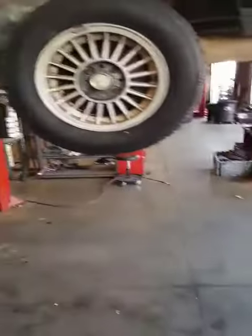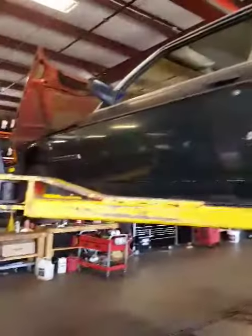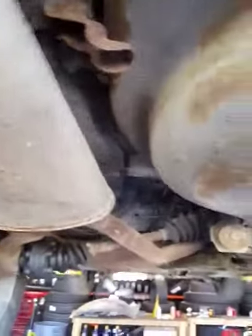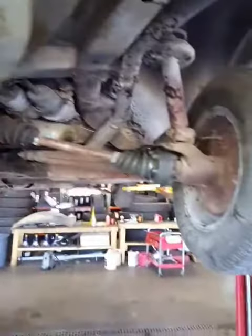Okay so we're at the shop and we've got the BMW up on a rack. All four wheels off the ground and we're just going to take a quick look underneath. The axles need to be replaced — it's slinging grease horribly.